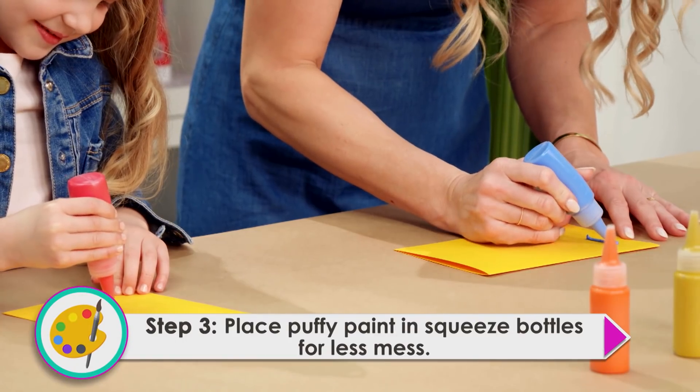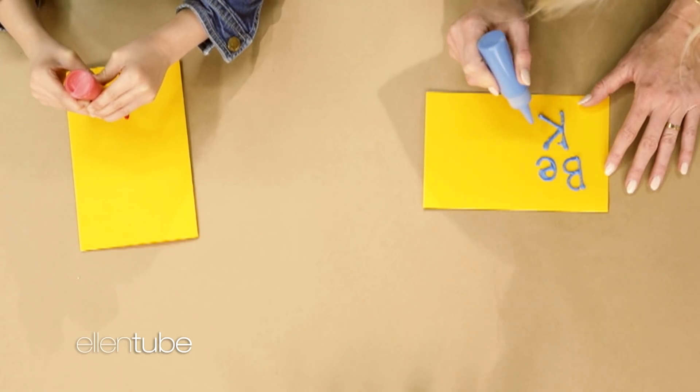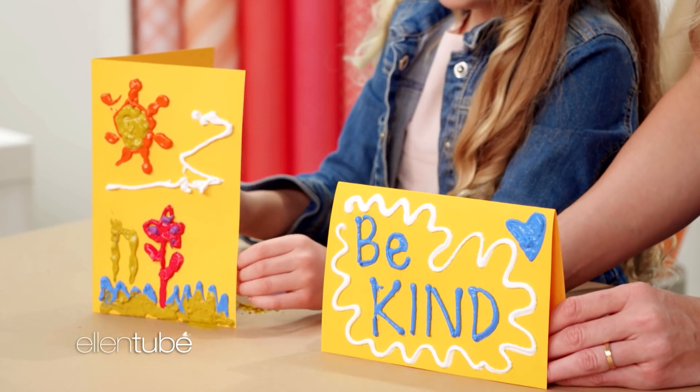Are you ready to start drawing? Yes! I'm gonna start drawing 'Be Kind' on my card, because Ellen inspires us to be kind every day. And that's how you make puffy paint!